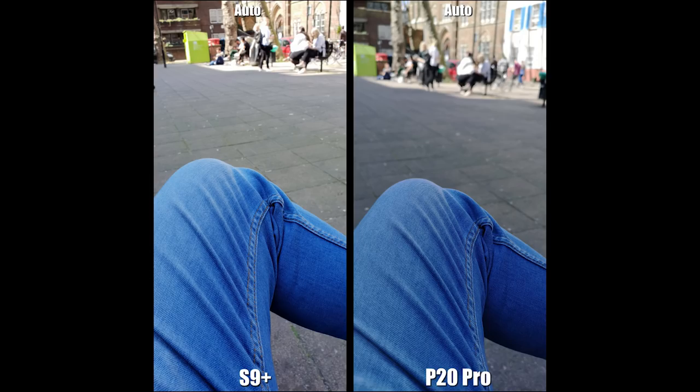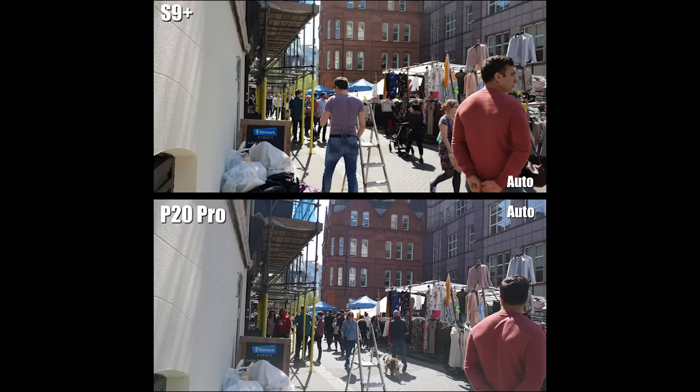This next one is just my jeans — I wanted to see what close-up auto mode looks like. It's a very close comparison between the two. The S9 Plus has slightly brighter, better-looking color on the jeans, while the blur is much better on the P20 Pro. I'm going to give this one to the S9 Plus — it looks a bit sharper, brighter, better focused, and slightly beats the P20 Pro overall.